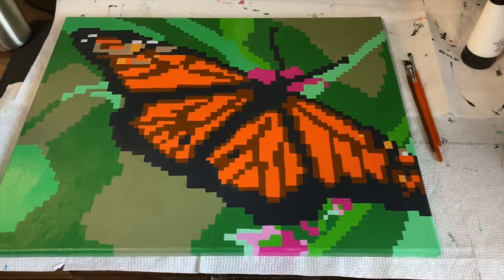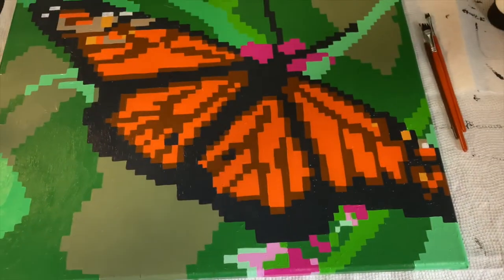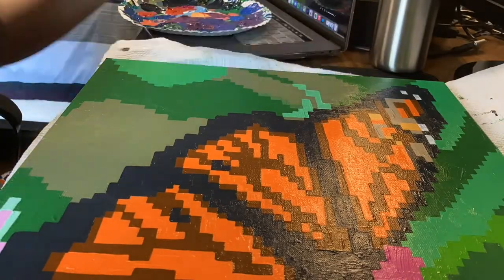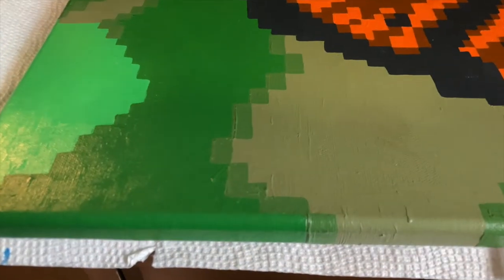Now that I have the second coat mostly done, I'm going to start blending in the background colors, and then go ahead and add details on the butterfly itself. I'm going to start by blending these two colors here, so I just mixed them in even parts. Then I'm taking the transition color and mixing that half and half with the green just to make it more of a gradient.